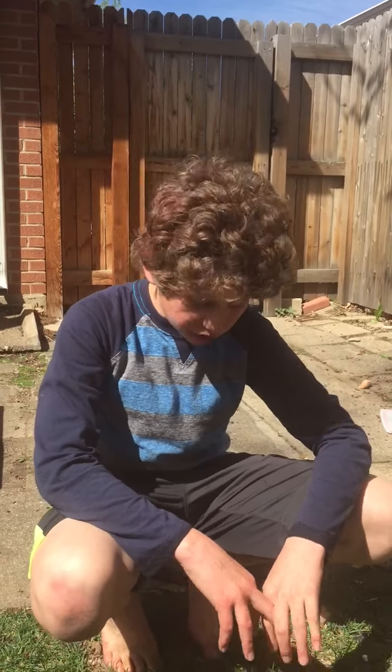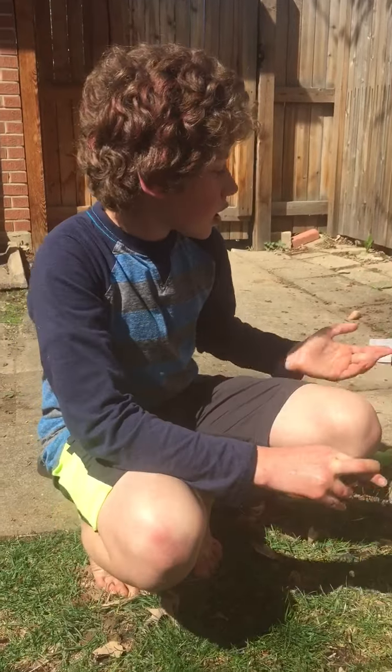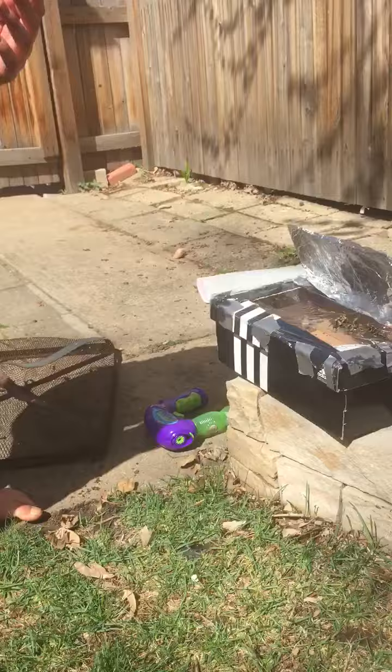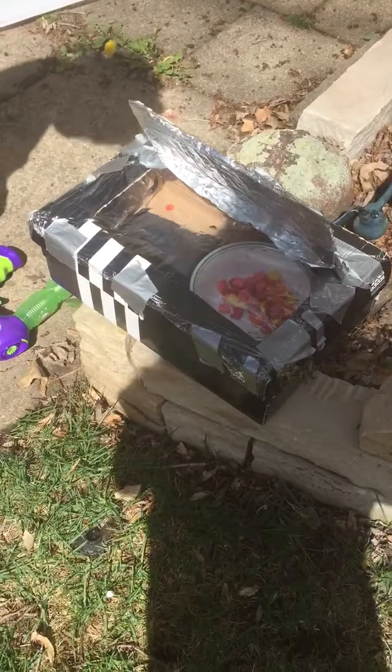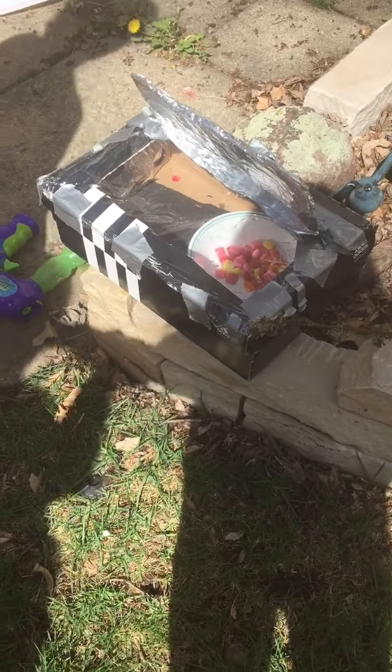Hello and welcome to Life Hacks for Pyro Maniacs. Today I am showing you a solar oven. This is for those people who don't want to start a fire or don't have a fire pit, and so on and so forth.